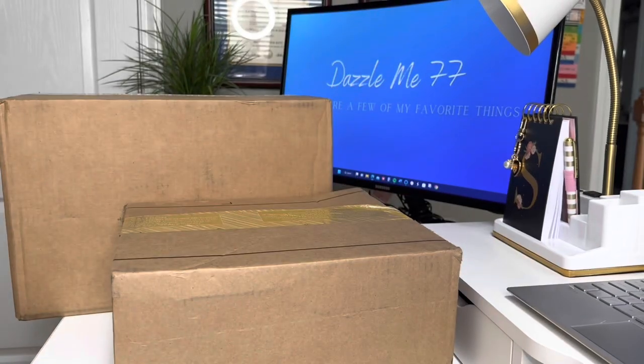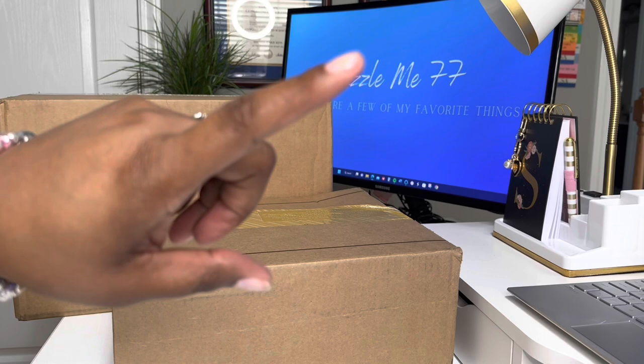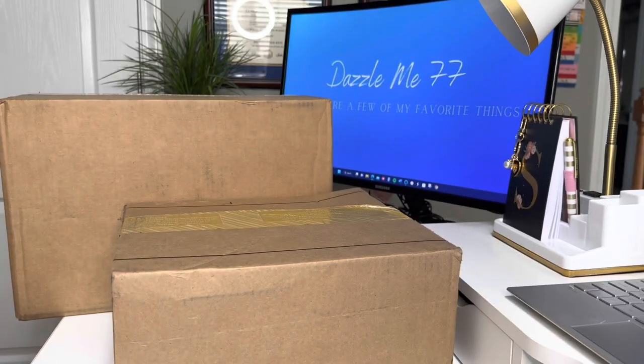Hello! It is your girl DazzleMe77 and I am back with a very, very quick unboxing. I like to say welcome back to all of my subscribers. To those of you that have been viewing my channel and have not yet subscribed, go ahead and click that subscribe button, turn on the notification bell, and join the family.